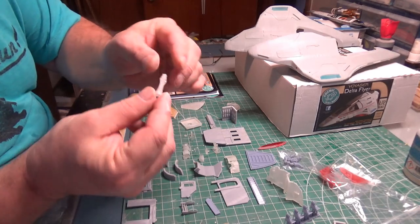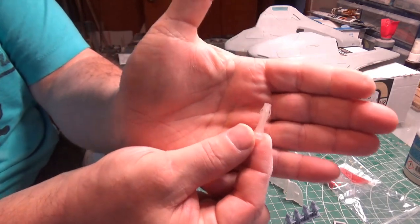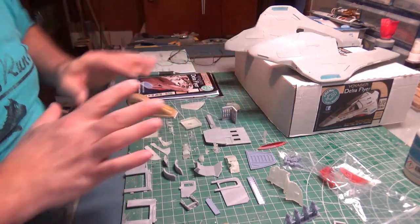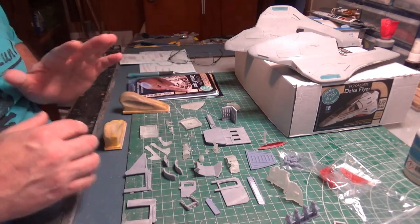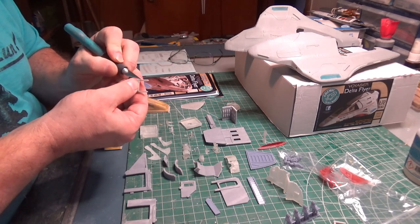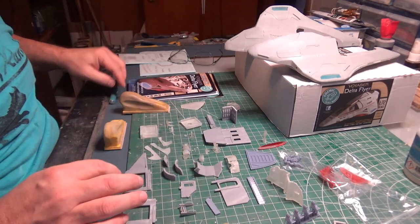Look at the detail on that — this is the tiny, tiny warp core. There are also extras: he mentions this in the instructions, for some of the tiniest parts there are multiples, so in case you lose one, you are not having a sad day. What I'm doing now is going around and cleaning off any extra support nubbins, getting those cleaned up. Then I'll decide which parts I want to build — they fit like a dream.